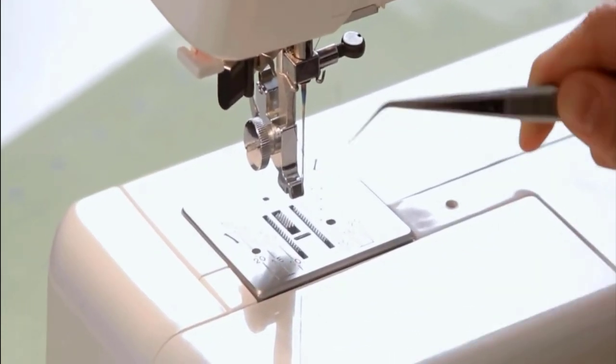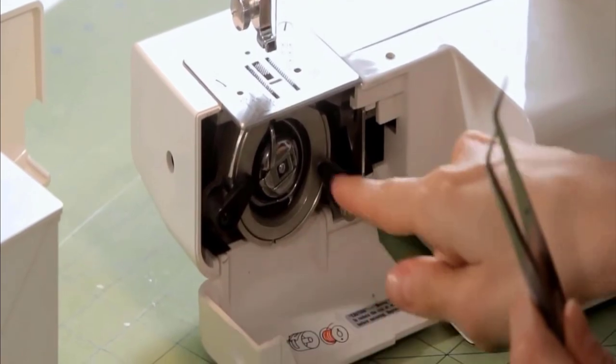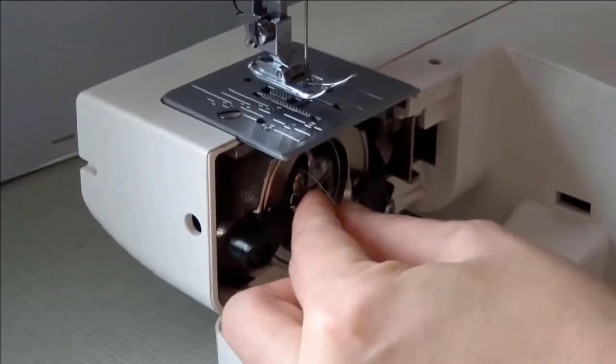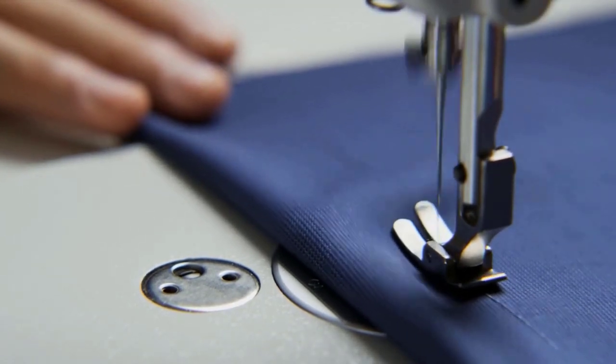Now pull out all of the thread from this hole. Take your casing off and use your tweezers to pull all the threads out from the bottom of the bobbin as well. This process will help you to fix the jammed machine at home.